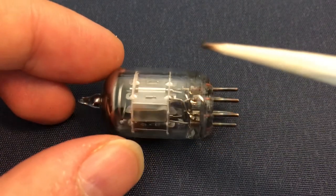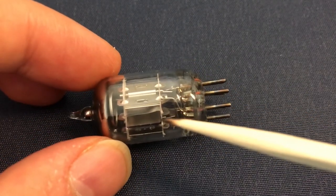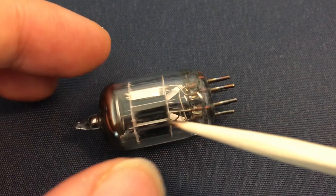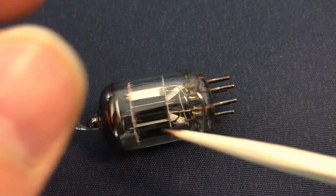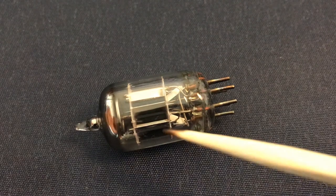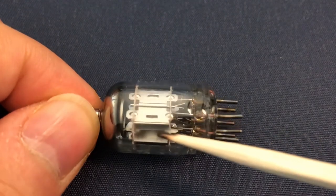One thing I should mention is the degree of vacuum inside this tube. It has a really hard vacuum inside. In comparison, atmospheric pressure is around 101 kilopascal. A normal vacuum pump may reach 0.2 pascal, but in this case the pressure is around 100 to 130 micropascal. It's really hard vacuum.